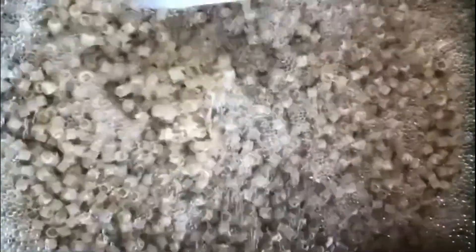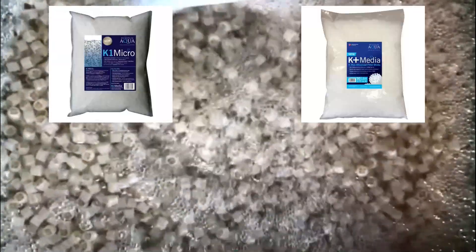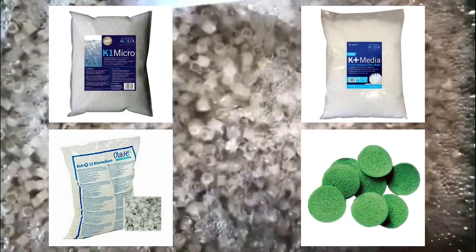The plans for stage 3 of the moving bed build were to add the media, fix the small leaks, and see how much I could increase the flow through the filter now that I had larger outlet pipe work. I wanted a media specifically for moving beds, so this would include K1 Micro, K Plus, Helex, and Eco Pondchip.